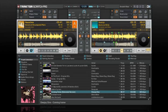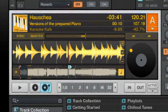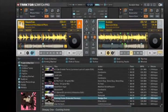The first thing you'll notice about Tractor Scratch Pro is that we've completely redesigned the user interface. Large fonts and high contrast colors make reading the screen in difficult circumstances much easier. Tracks loaded into the decks really pop out with extra large track info, cover art, and bright yellow waveforms. The layout is really easy to understand and use.